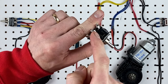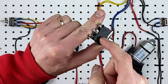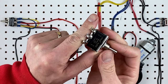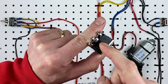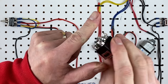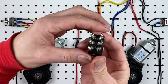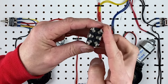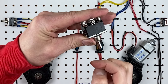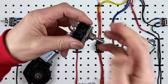Imagine you have power coming into this middle pin and then you flick the switch in one direction — the switch takes that power from the center and sends it out this pin. And if you flick it the other way, it takes the power from the center and sends it out this pin. So it's basically just having two switches in one — three pins for one side of the switch, three for the other side, and one switch controlling two circuits. It's actually quite easy.